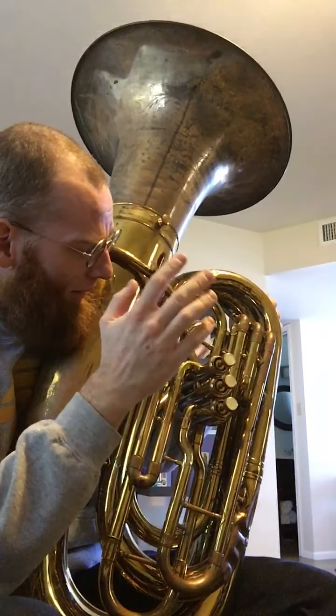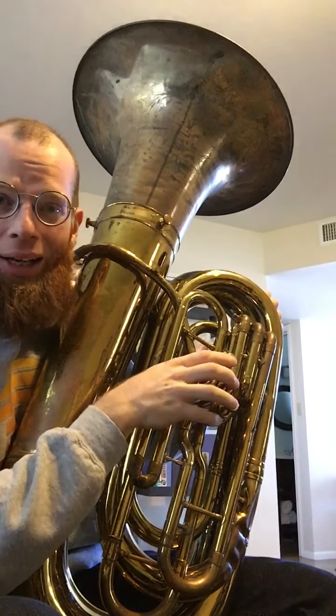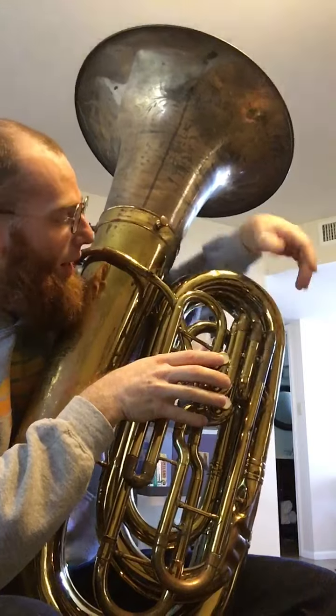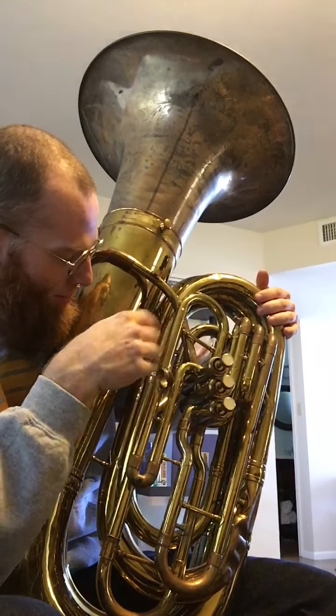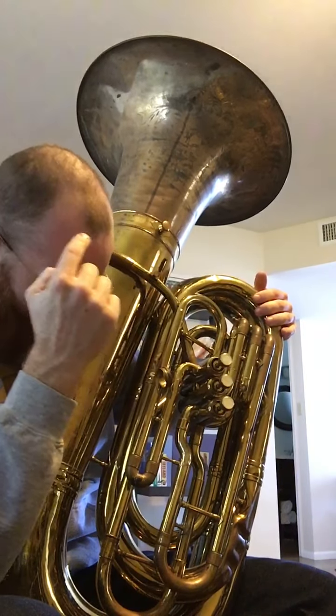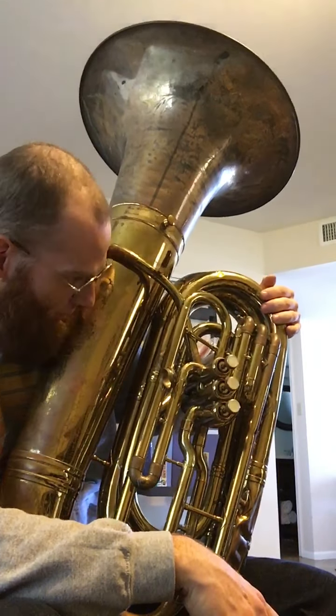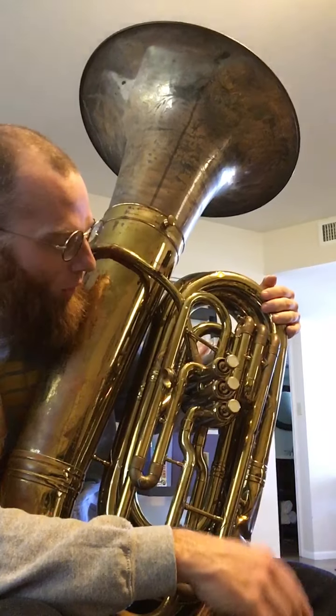The body is a King 1240. I know it's a 1240 because it still has the pigtail in the third valve, and the braces are still pretty old. It's a three valve — nothing special there. Serial number's pretty old too.